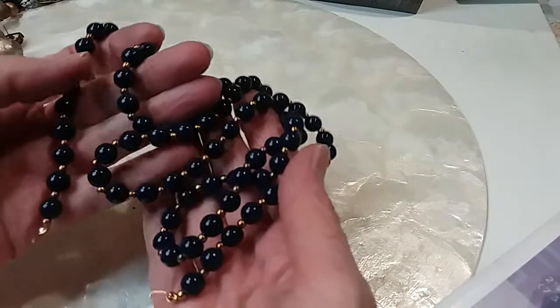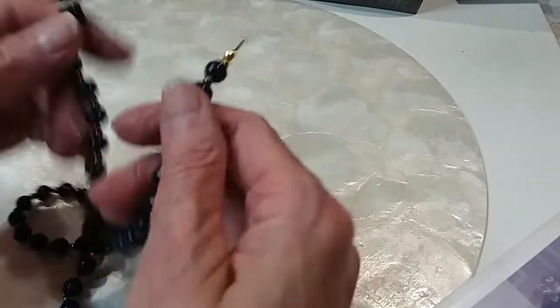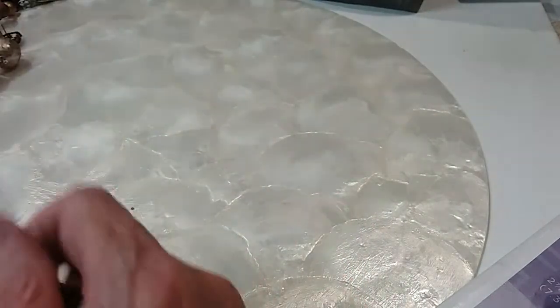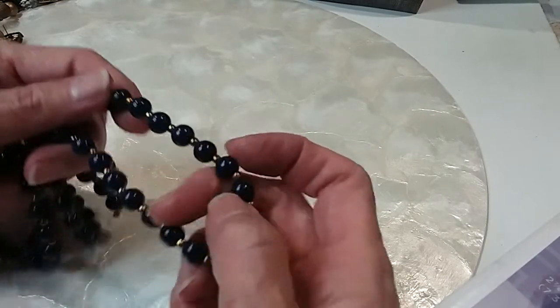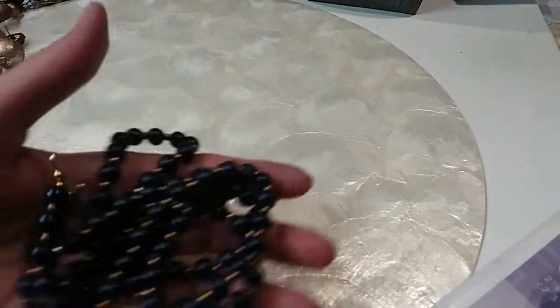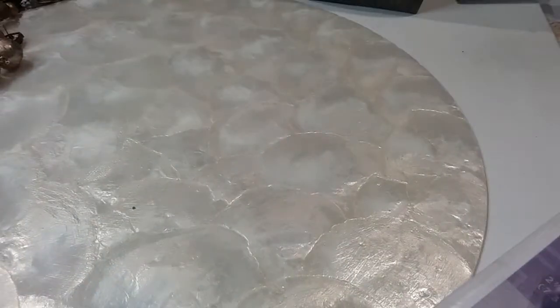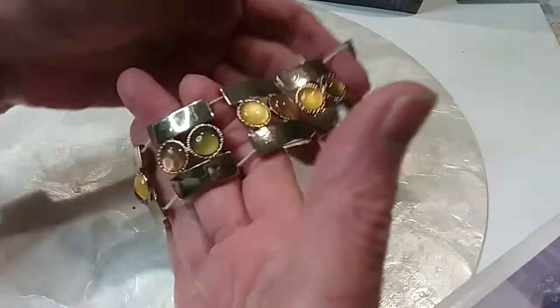The next one just needs a clasp at the end. I'm wondering if these weren't gold — that's why they were taken off. But that's going into the $18 hobby lot. These feel marvelous. This one needs to be restrung — it's going into the $18 hobby lot.